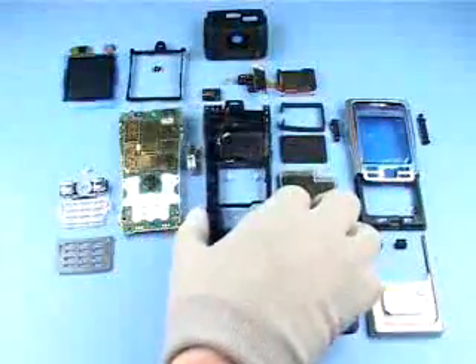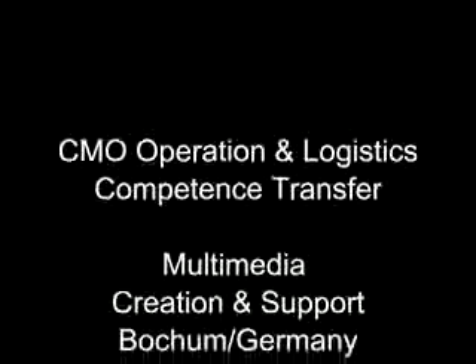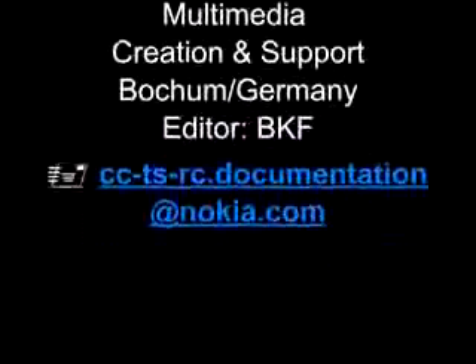The disassembly procedure is now complete.